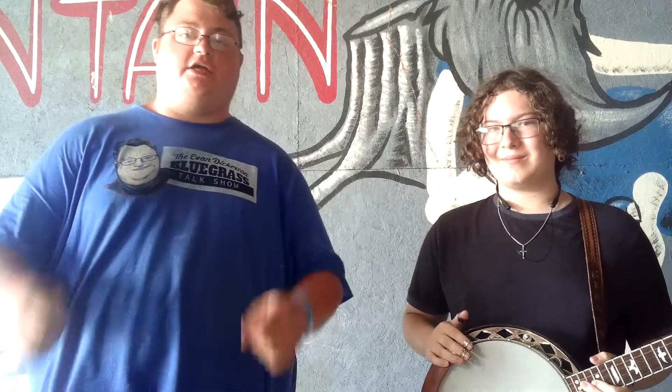Hello everyone, this is Evan Derrickson with the Guys Talk Show, here at Rooney Fest and the Hot Mountain Music Festival, like it says on the sign behind us. Brought to you by the Evan Derrickson Productions, one of the finest media companies all around the world — bluegrass, in my opinion. In our opinion too.